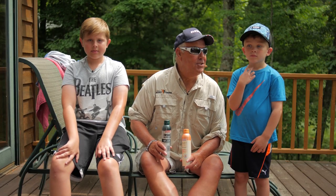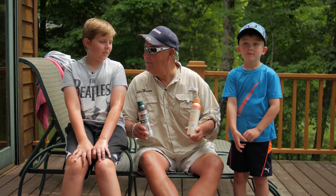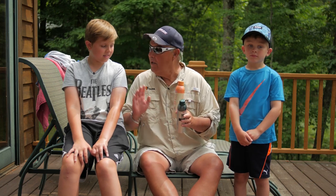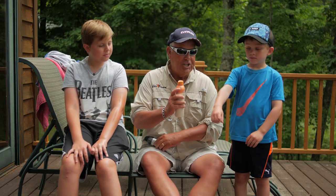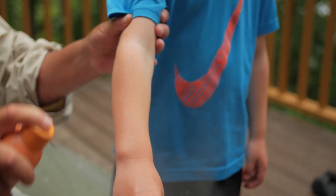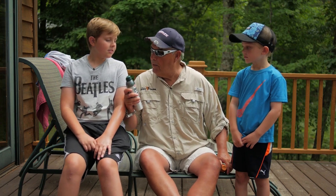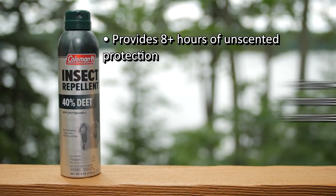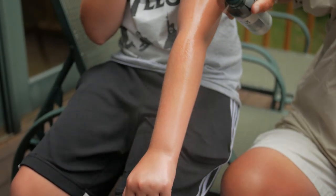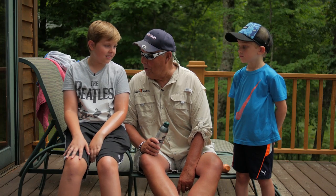Folks, with all the rain we've had this summer, there are lots of black flies, mosquitoes, and lots of ticks. So we use Coleman Insect Repellent — they have a formula for everyone in the family. For the littler kids, I like the Skin Smart Deet Free. Put a little on them in the morning and that gives them eight hours of protection. For adults, we use the Sportsman Formula — it has 40% DEET, and that protects us from bugs for eight hours.